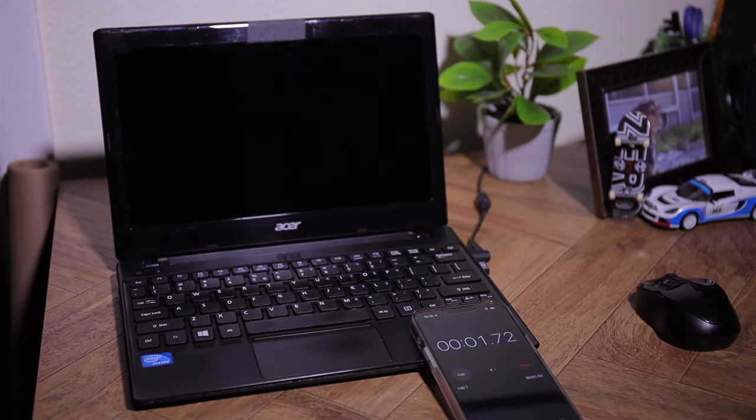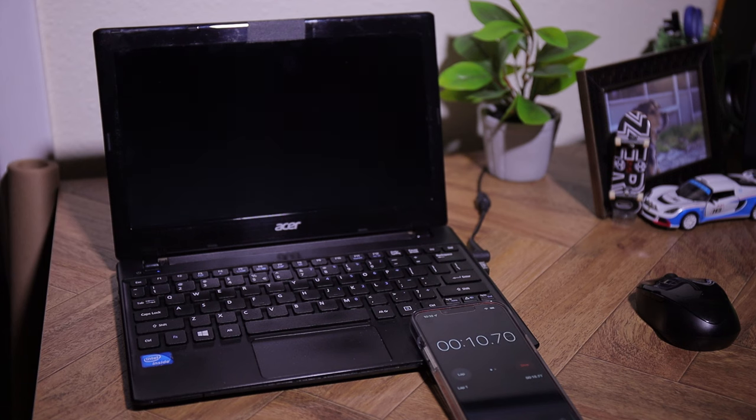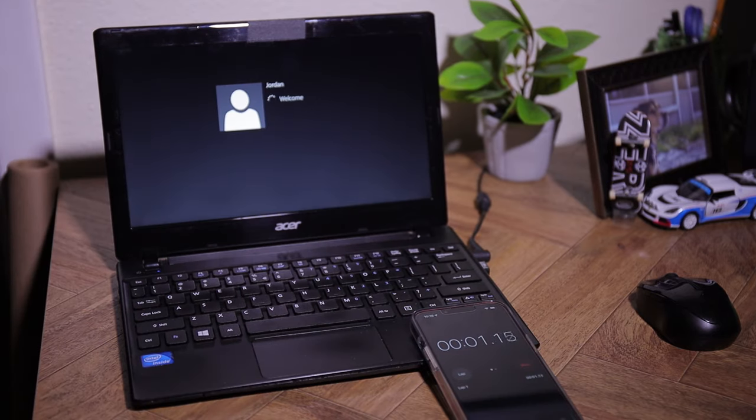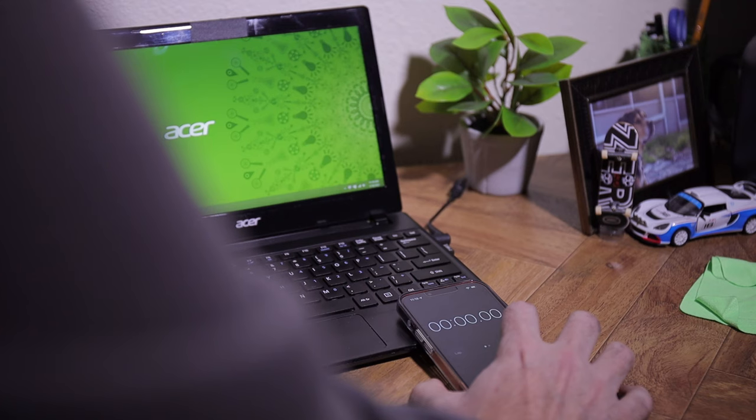After upgrading — going from five gigabytes of RAM and the 320 gigabyte HDD — to 12 gigabytes of RAM and the solid state drive, the boot-up time dropped to 13.48 seconds. Signing into the desktop took 3.57 seconds, and starting up a web browser took 3.48 seconds.